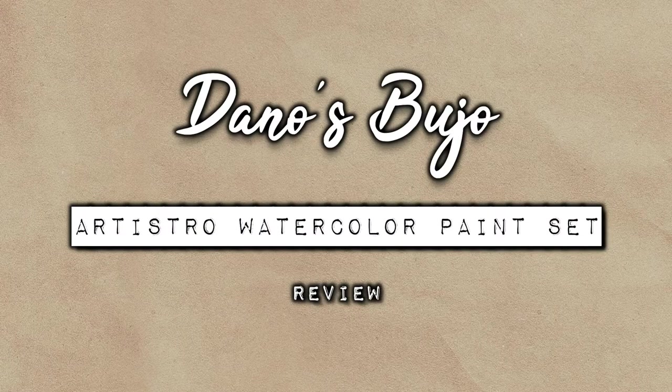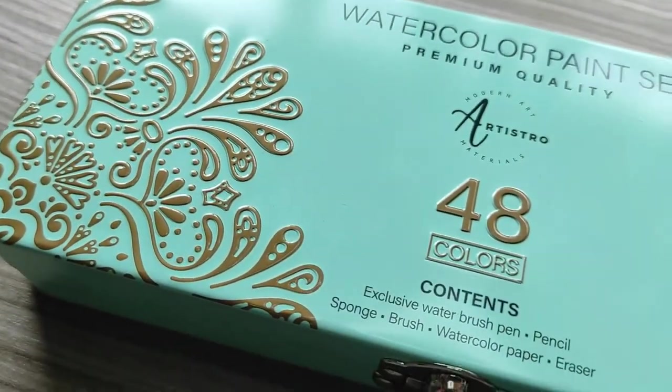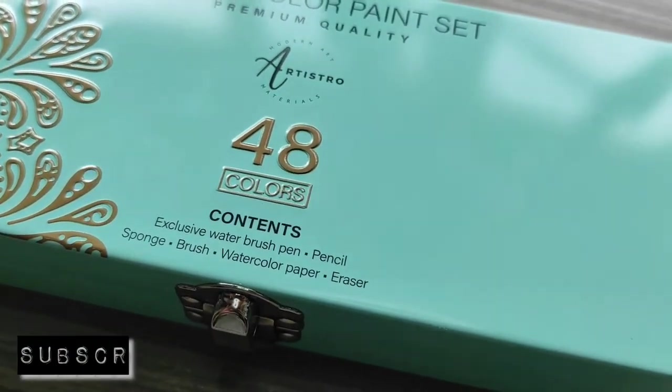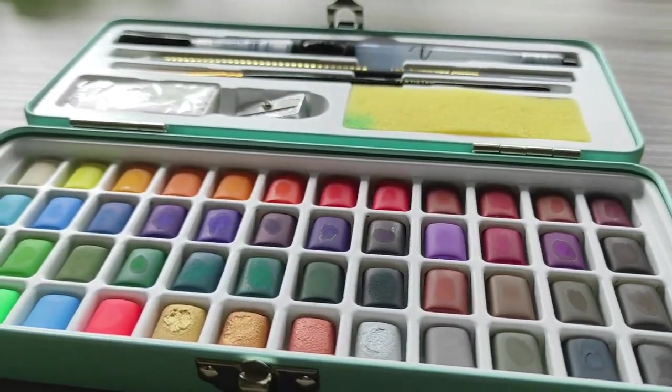Hello friends and welcome to another video. Today I'll be doing a review of Artistro's watercolors. Artistro is an art supply brand based in the USA, founded in 2015. They kindly reached out to me to make this video for you guys and sent me this beautiful watercolor paint set.